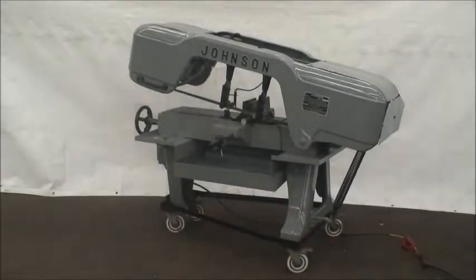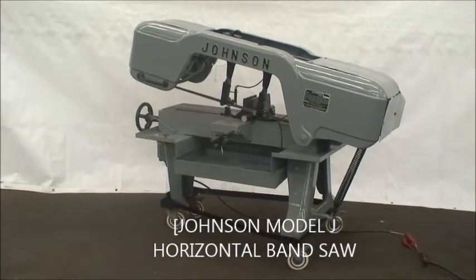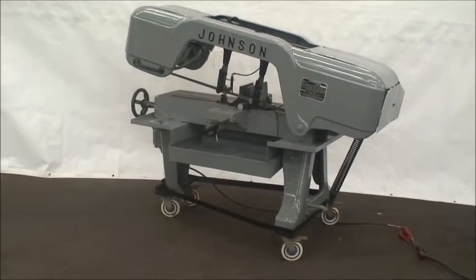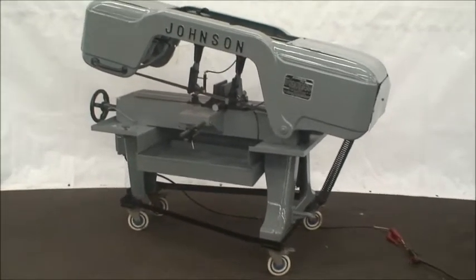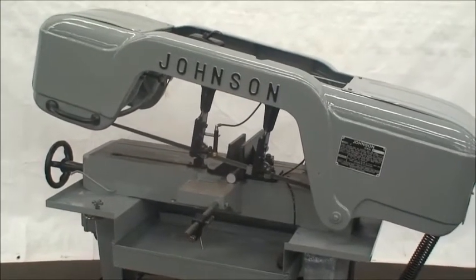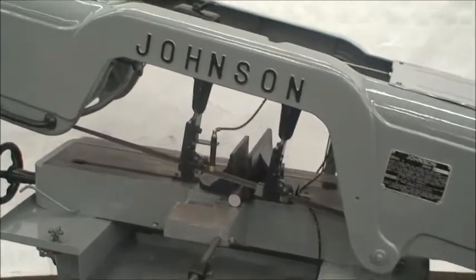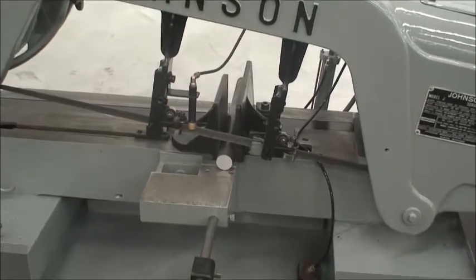We're back at Industrial Surplus and today we're going to do a video demonstration of a Johnson horizontal bandsaw with a cutting capacity of 10 inch diameter. Structurals or flats up to 18 inches. It has a blade size of 3 quarter inch width by 11 feet 5 inches long. Blade speeds are 35 to 190 feet per minute, and the overall size of this machine is 66 by 31 and weighs about 800 pounds.